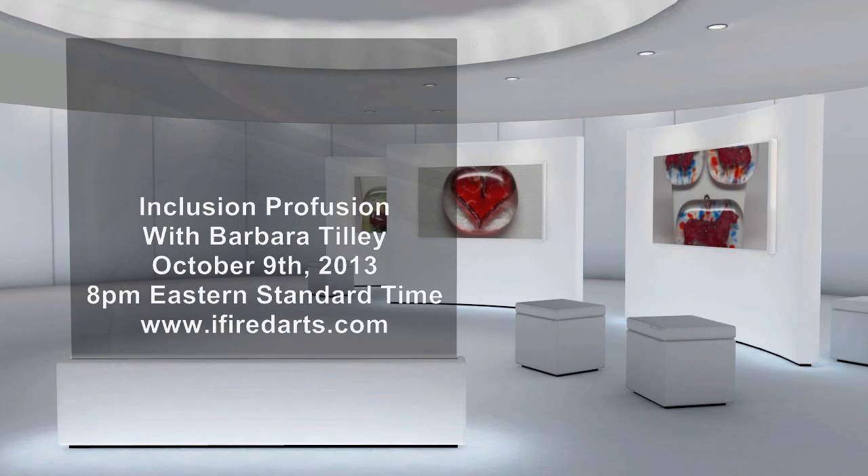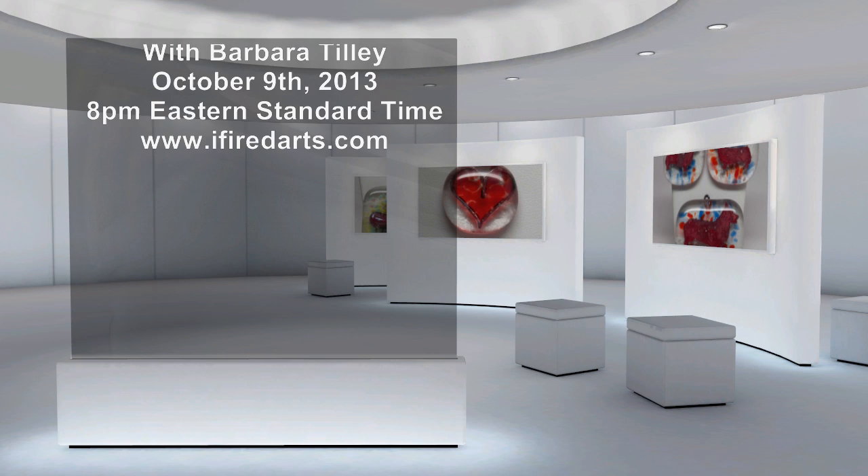So join me October the 9th, 8 p.m. Eastern Standard Time at ifiredarts.com.